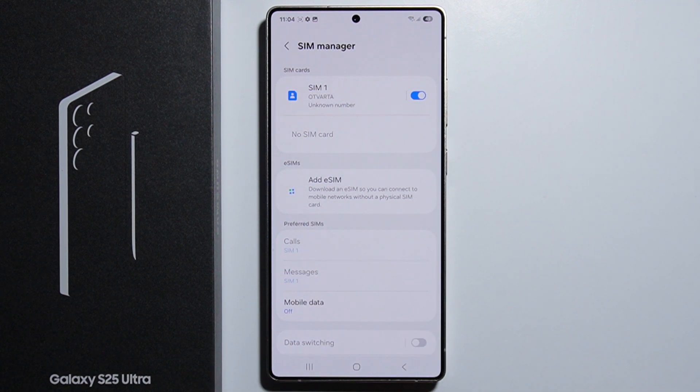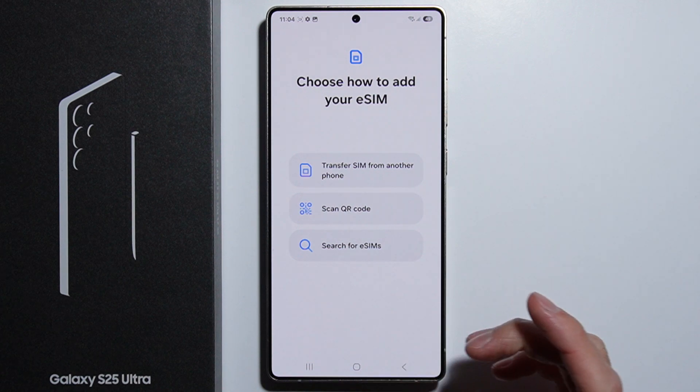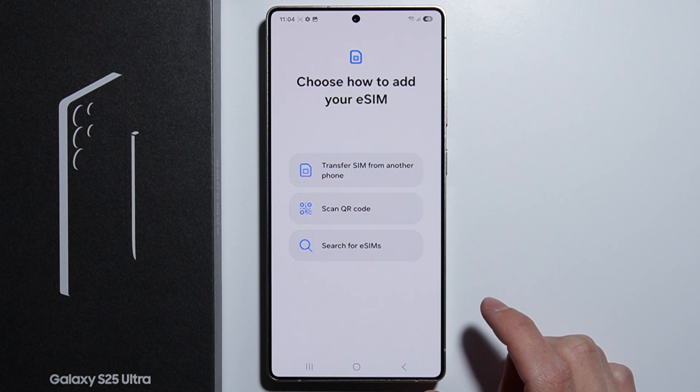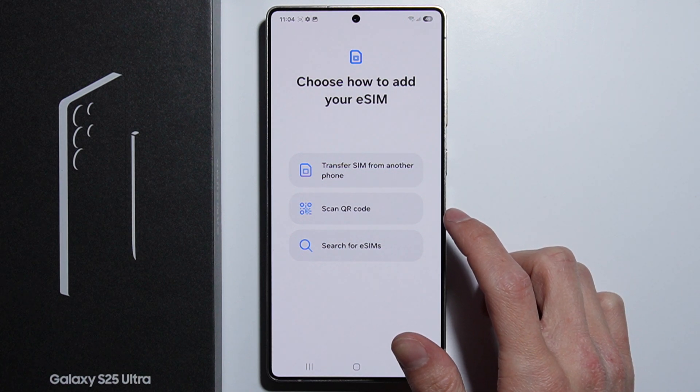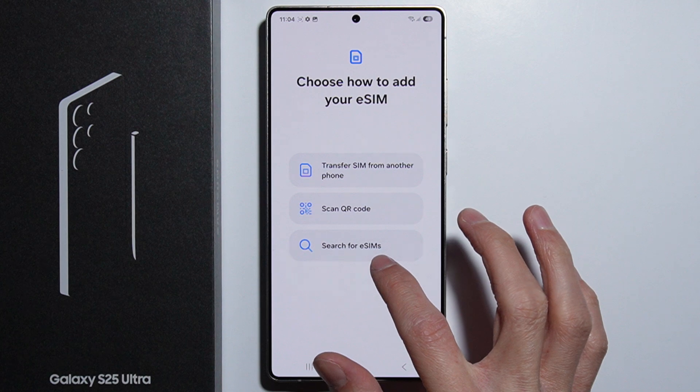As we're doing it for the first time, we might wait a little bit longer for this to load. But as you can see, I was trying to do this before so everything is going faster. We can transfer SIM from another phone, scan a QR code, or search for eSIMs.